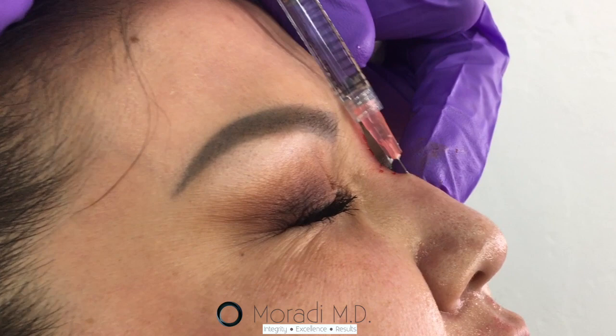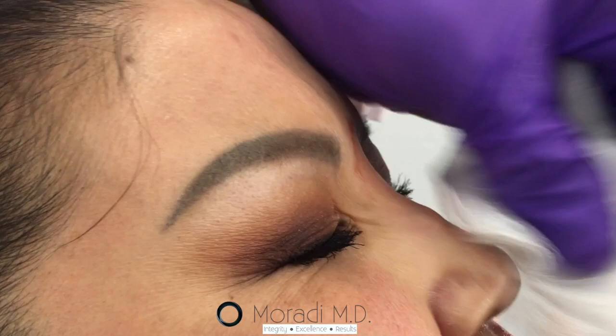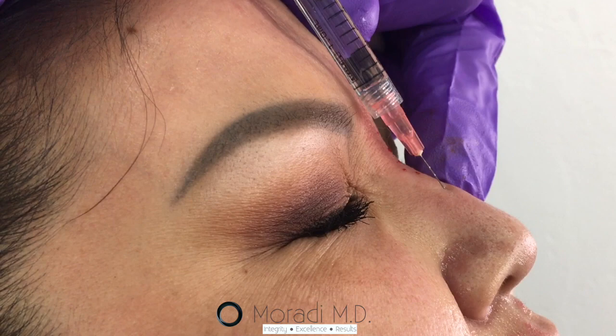Small volumes at a time. Make sure it integrates into the tissue and doesn't stay. I like to inject small aliquots at a time to decrease any chances of issues that may arise.